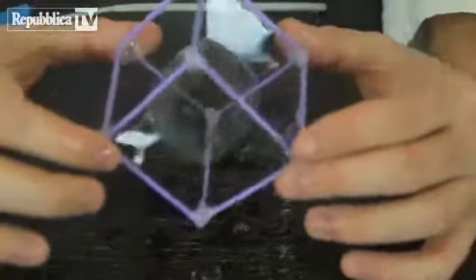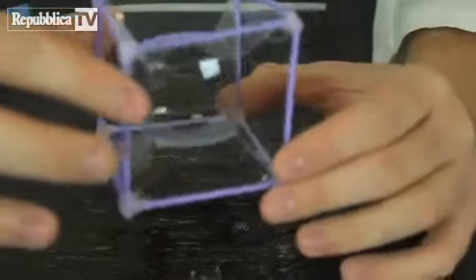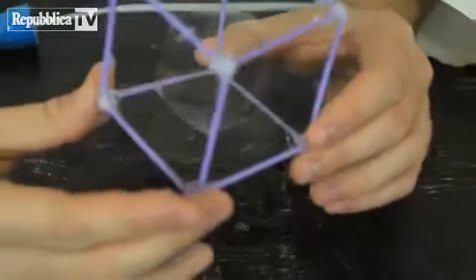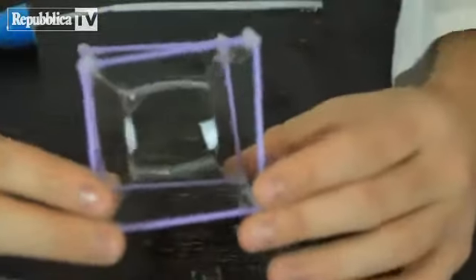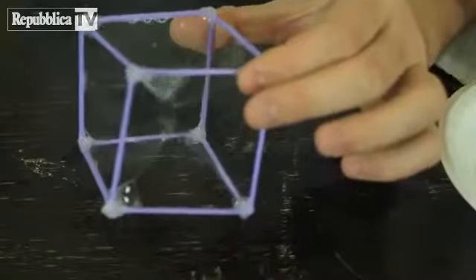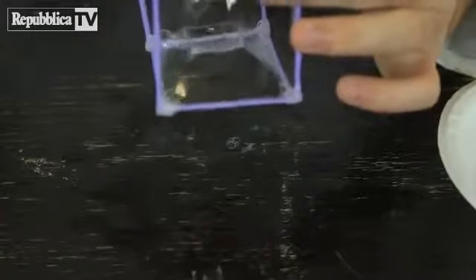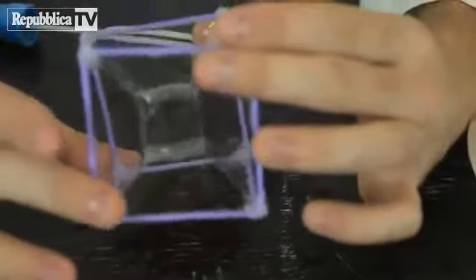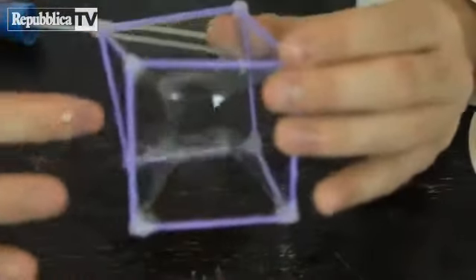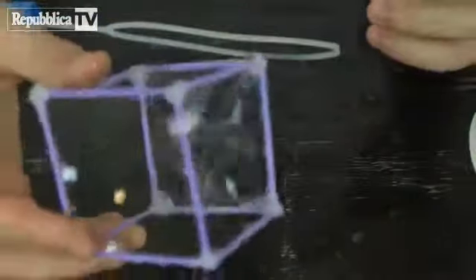How cool is that? Isn't it insane? Check this out — it just stays there. You guys gotta thumbs up this video because this is like the coolest thing ever. Sometimes it doesn't work, but boom — we got a small square again inside of it. How cool is that? Let's try to pop it. Alright guys, that's pretty much it. Let me know what you think.